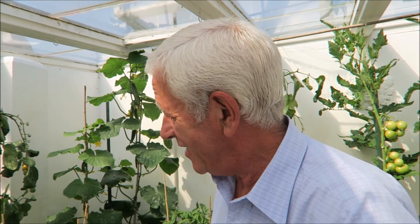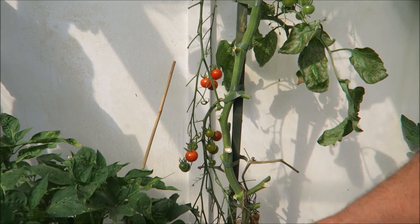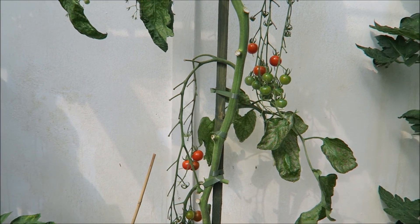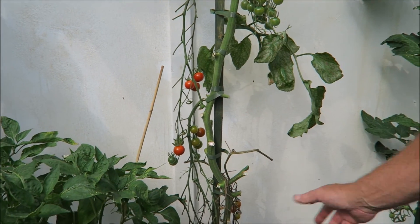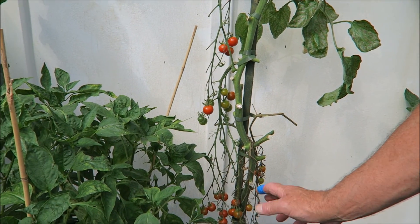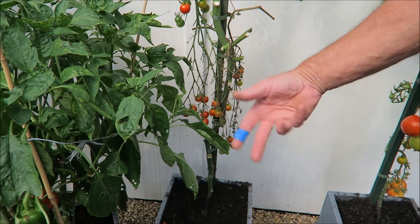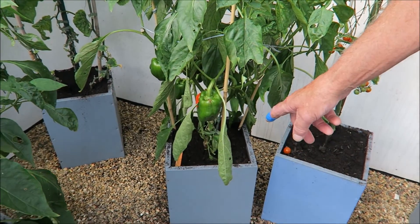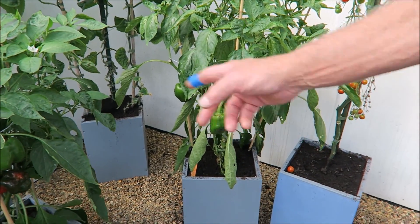Hello everyone, welcome to another week in my garden. We're up in the greenhouse at the moment and I just wanted to show you what I do with the peppers and the tomatoes. As the tomatoes finish — there's just a few left, a couple more picks and these will probably be gone — I take out the tomato and cut it up into small bits, put it on the compost heap, take some of the compost out and replenish what's left. I put a bit of Vitax in it and then I put the pepper plants into the same pots.